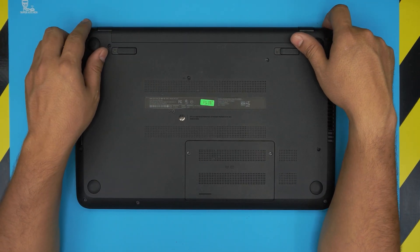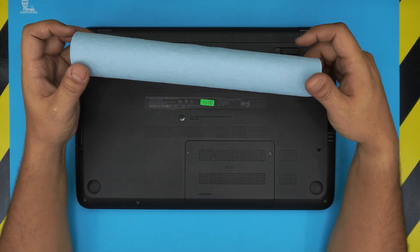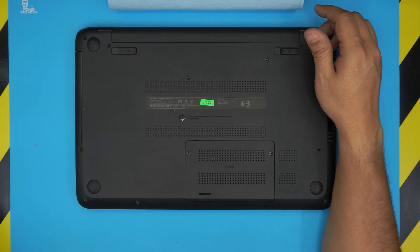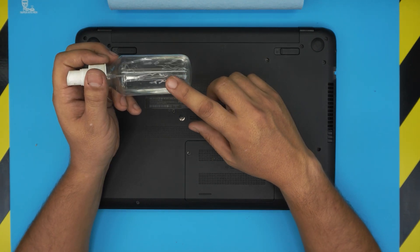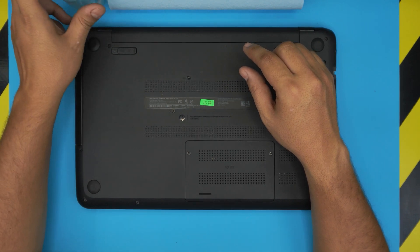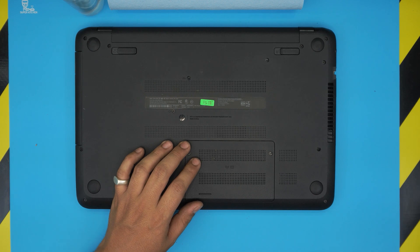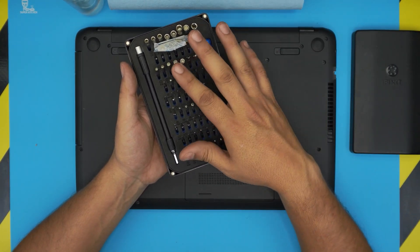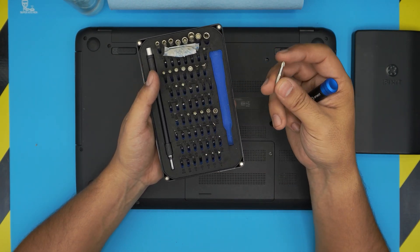Before we get started you'll need a few tools. You need a workshop towel — I'll leave links for all the products in the description. You need isopropyl alcohol, 95% or higher; anything lower will not work. You also need a screwdriver set — I use the iFixit toolset, which has S2 classic steel bits that will last you longer.